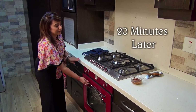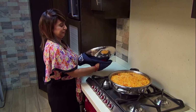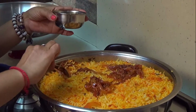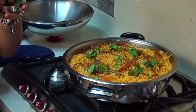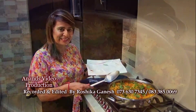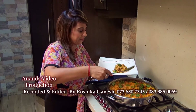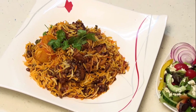The biryani is now done. We are now ready to garnish — a few coriander leaves and a few mint leaves. So now we're ready to plate. It's as easy as this to impress your guests as well as the mother-in-law.